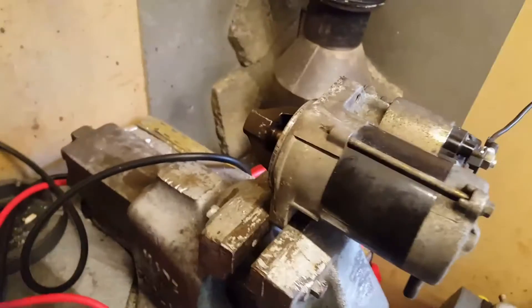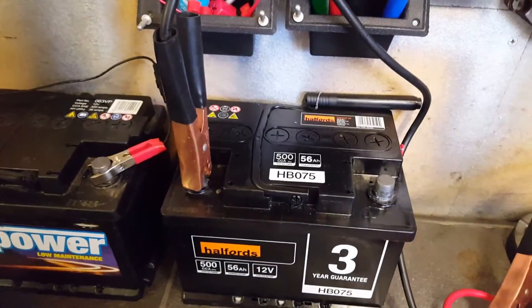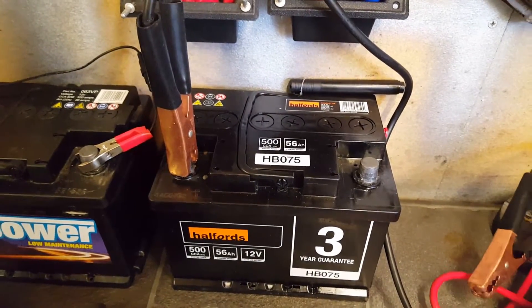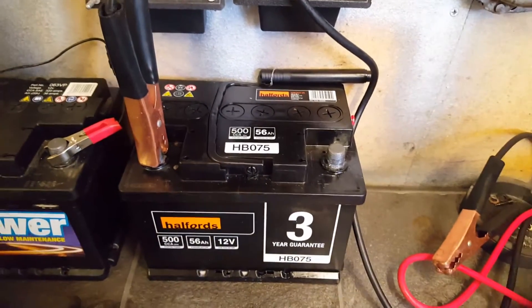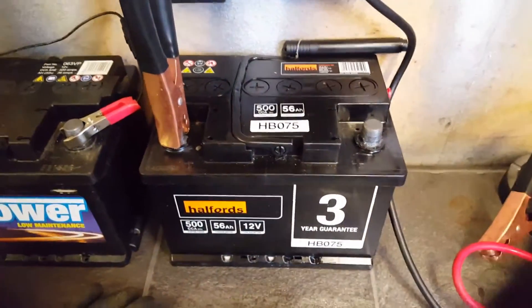So if you've got a vise, get the starter in the vise. You need a battery — you need one that's been on a car running, not one that's brand new or one of those jumper packs. You need one that's been cycled properly on a vehicle.